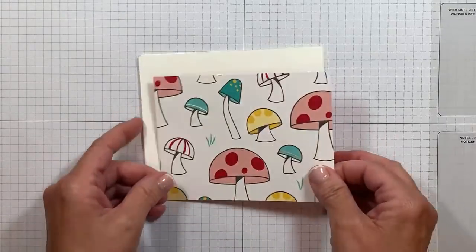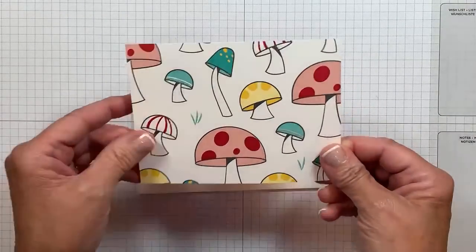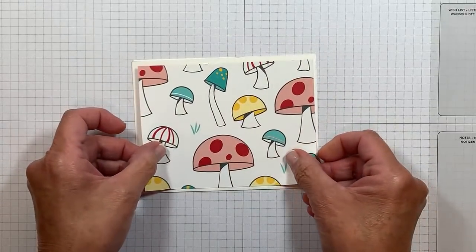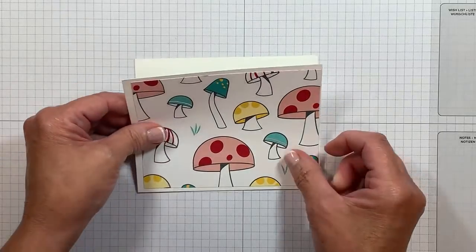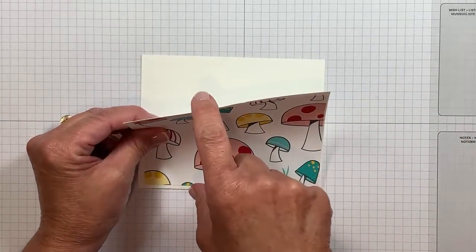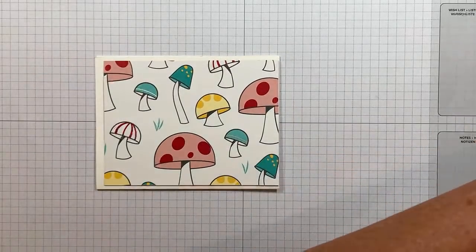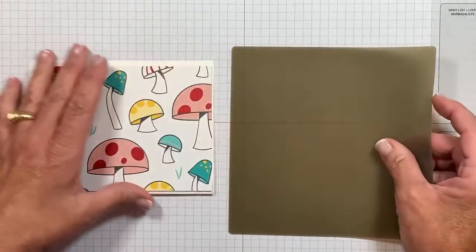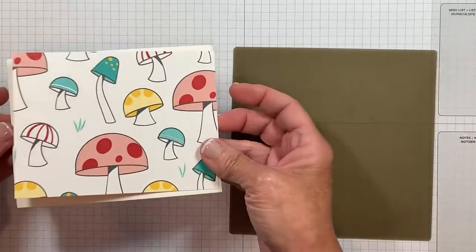The next thing we're going to do is use designer series paper. I am going to adhere that here to the front first. If yours has a pattern like mine, please make sure that it's going in the right direction so the card opens at the top — boy, did I learn the hard way. I'm going to bring in my silicone craft sheet because I tend to be a little bit messy when it comes to adhesives. I'm not a liquid glue girl, but certainly you could use that.